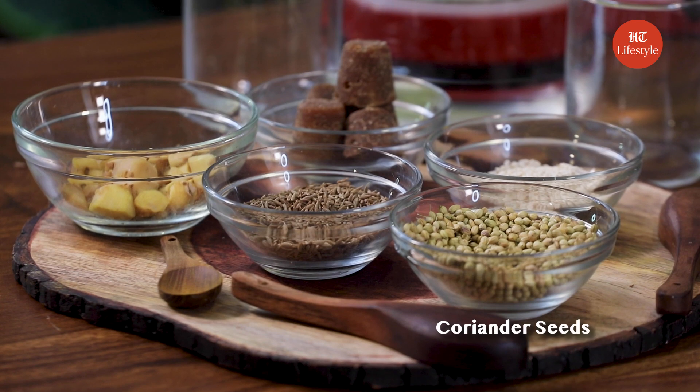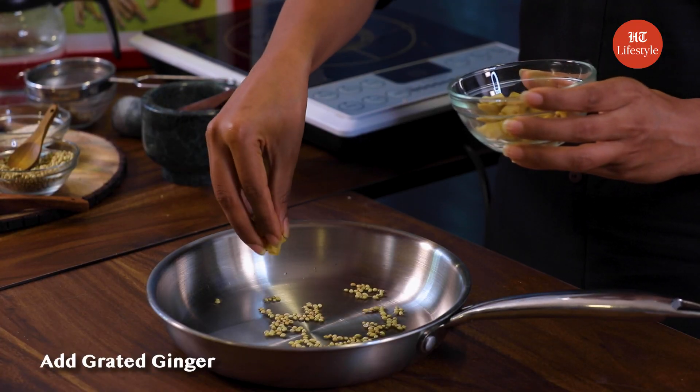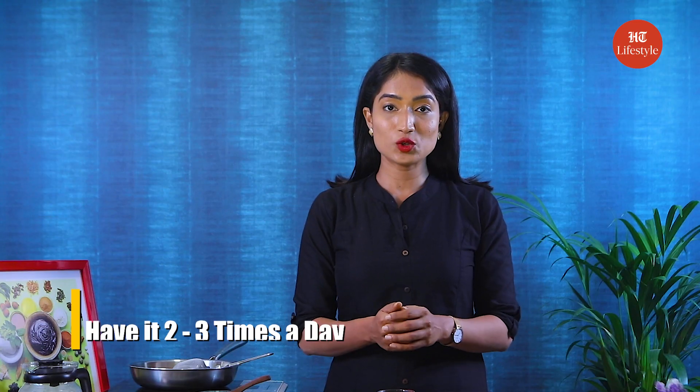For this you will need coriander seeds and grated ginger. Take a saucepan, add some water to it, now add some coriander seeds and ginger, and let's boil this. Boil it for 10-12 minutes and once done, strain the water. You can consume it 2-3 times a day or whenever you feel uneasy. It has a very refreshing taste because of the coriander seeds.